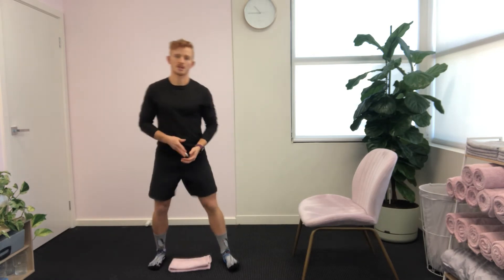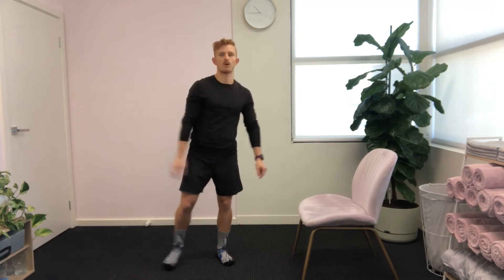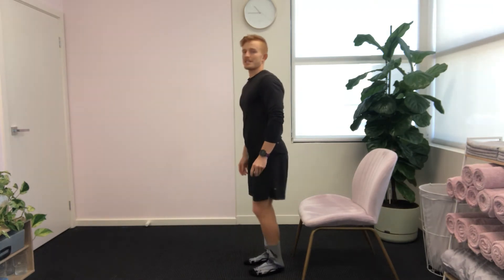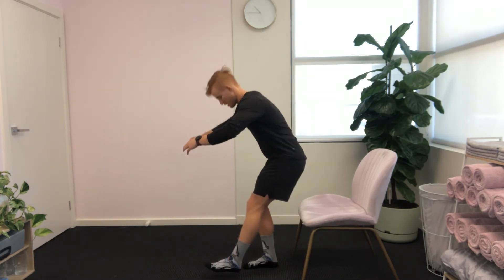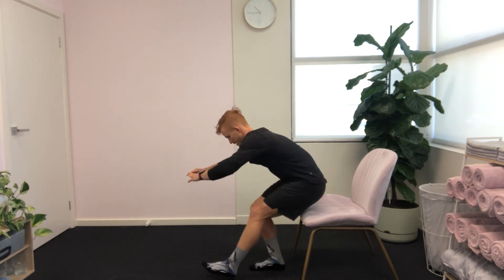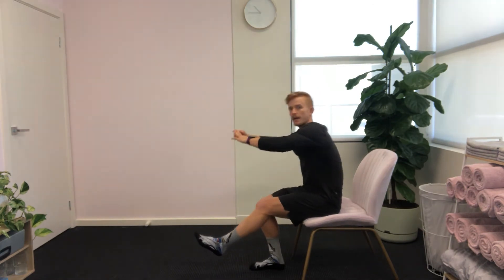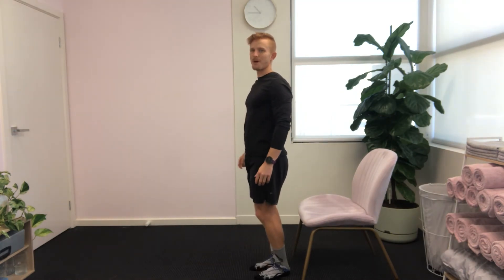You can also progress one level further into a single leg squat. So standing in front of the chair, lifting one leg up in front, and then slowly lower down, pushing hips back, heading to the chair and then pressing back up to the top, all the while trying to maintain your balance.